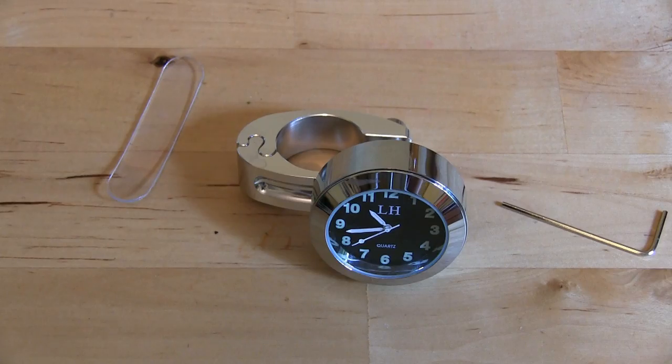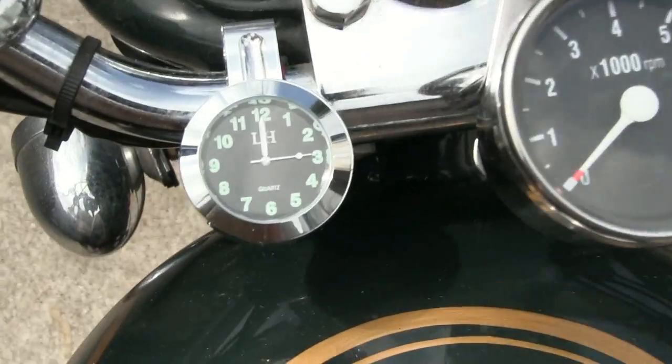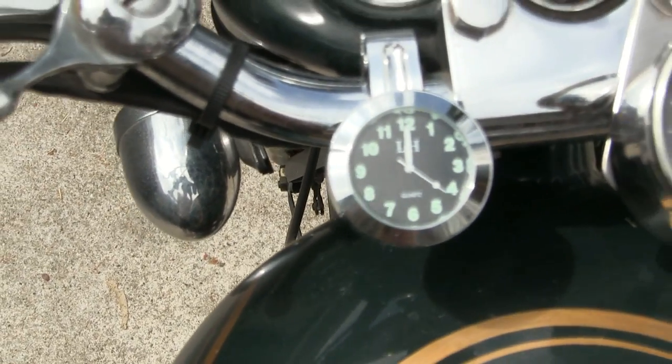There's the finished product on a 7/8 inch handlebar. I put a little extra rubber under here to hold it in place and used a little blue thread lock on it. You can see it blends in with all the other clocks nicely, and it is lunch time.